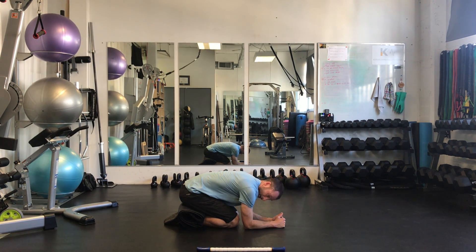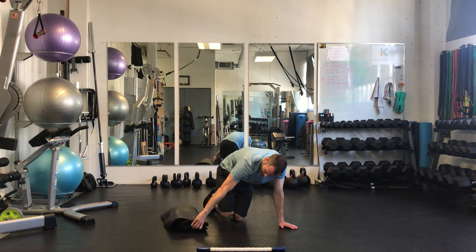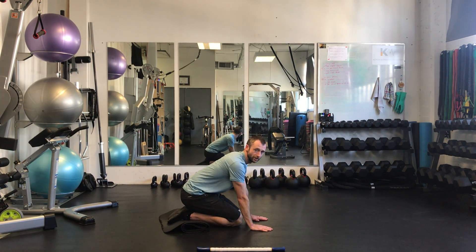Just make sure you're not shrugging your shoulders up either — keep them down. If you have stiffer ankles, you can put some padding under there if you need to as well. Just put that underneath the ankles if you find that you need the support there.